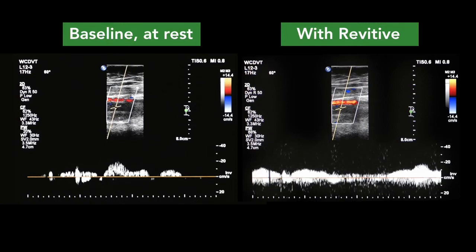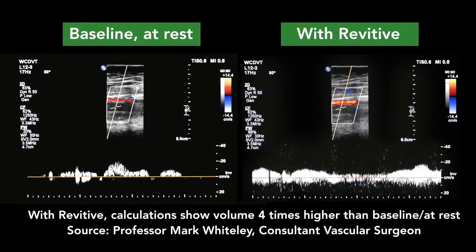Although the different flows and velocities can change between individuals, in this case we can see that Julie's average velocity has been measured to be approximately four times greater in the vein than at rest.